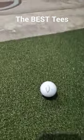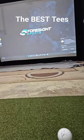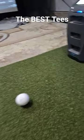Not only that, we got the short tee — so if you need to tee it up short, you just go like that, place that golf ball right there, and then you can just smack it right away into that screen. Pretty nice tees.